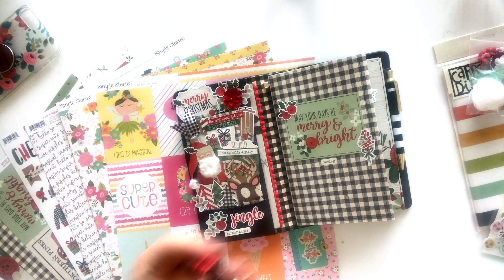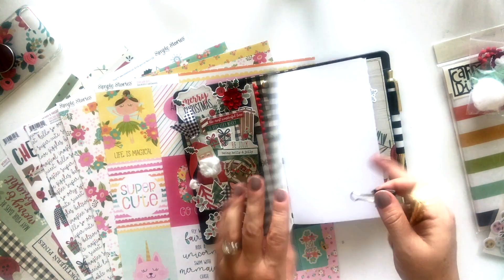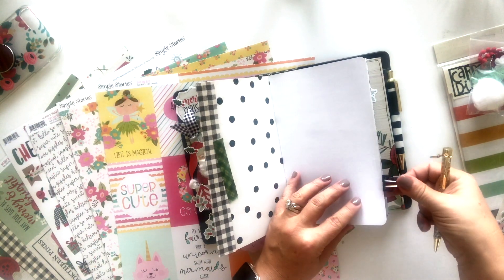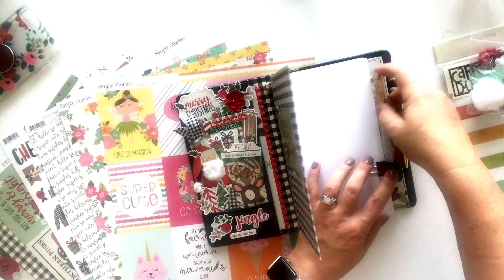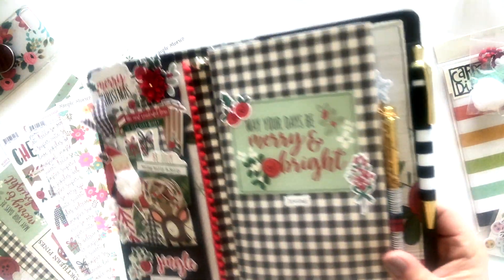So it is also a pen clip. I'm going to show you guys how to make these, but this is really fun because you can very easily add another pen if your TN already holds a pen. And if not, you can add a pen to your traveler's notebook insert. So we'll make that in the video.